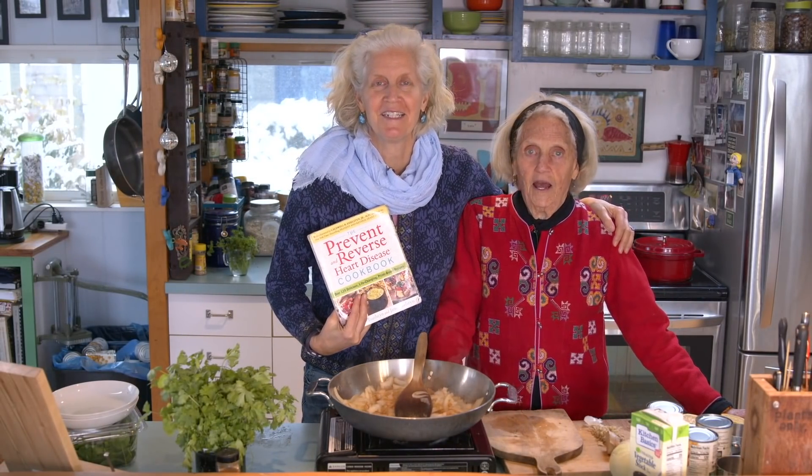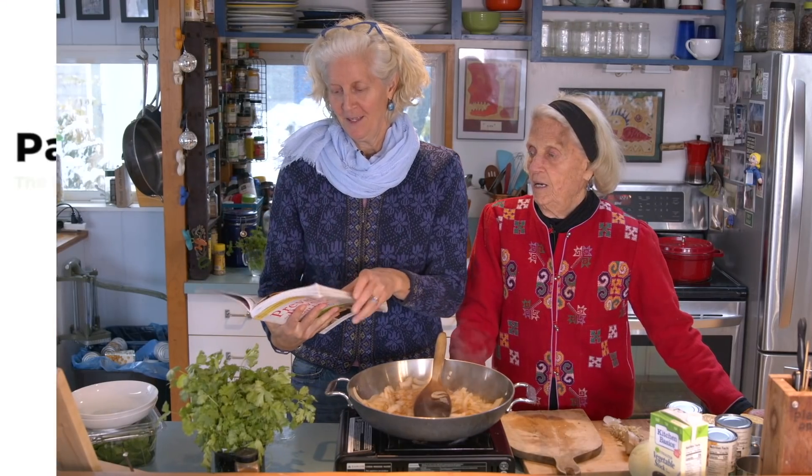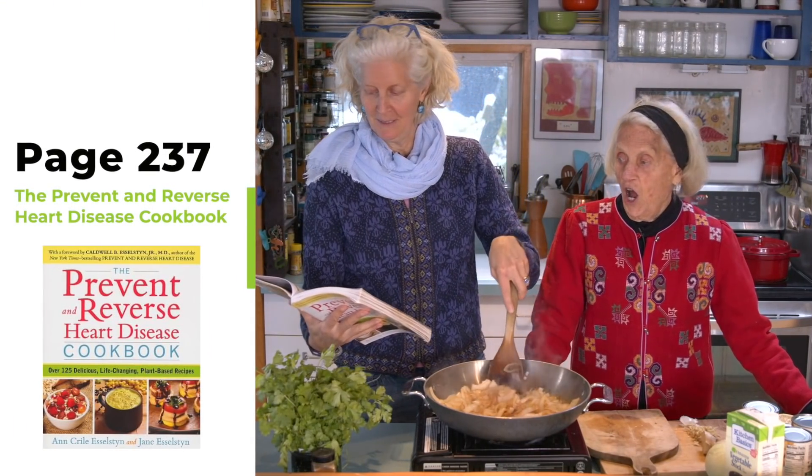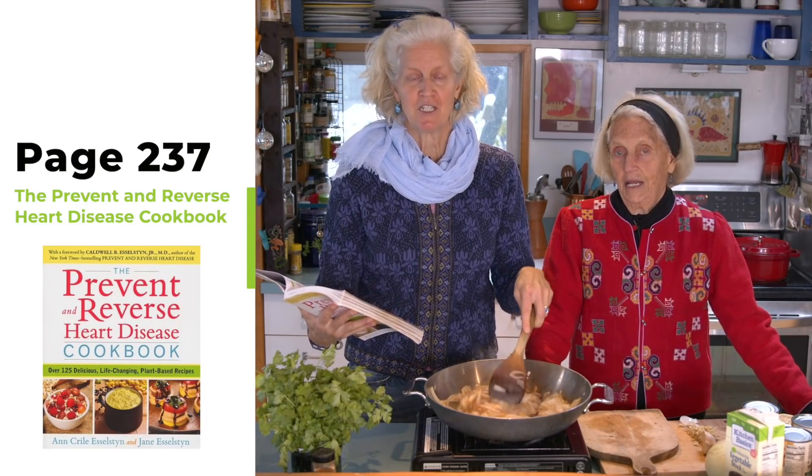Hi, I'm Jane Esselstyn. I'm Ann Esselstyn, and today we are making mellow ginger sauce over chickpeas and greens. And if you can't hear us, it's because our onions are cooking — we put our onions on to cook a while ago.